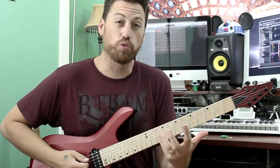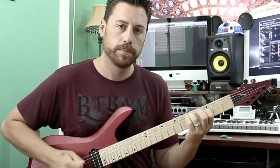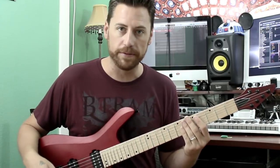The power chord has a much brighter, stabler sound. If I play the minor third — a little more color, a little more flavor, a little more angst. You can use that to craft the sound of your riffs.